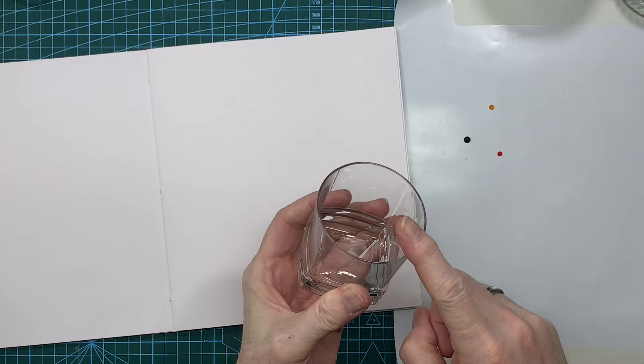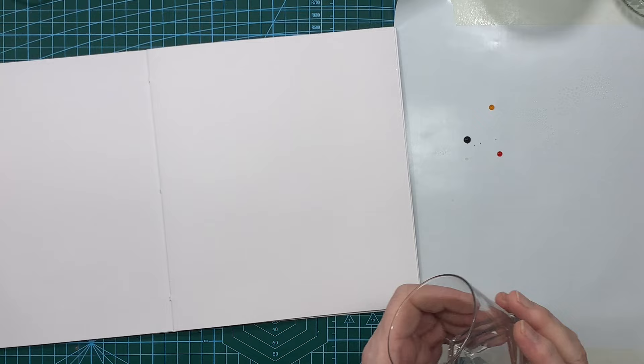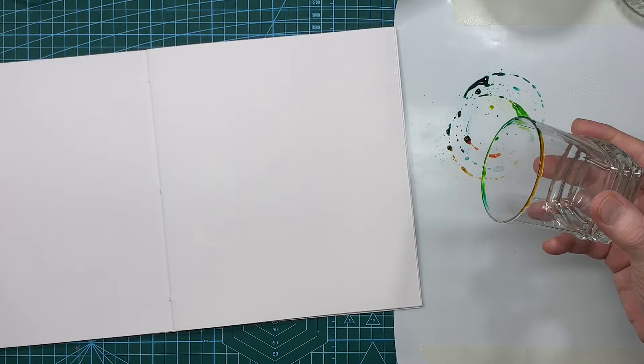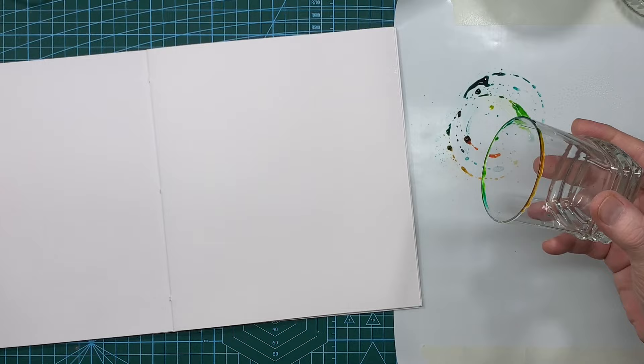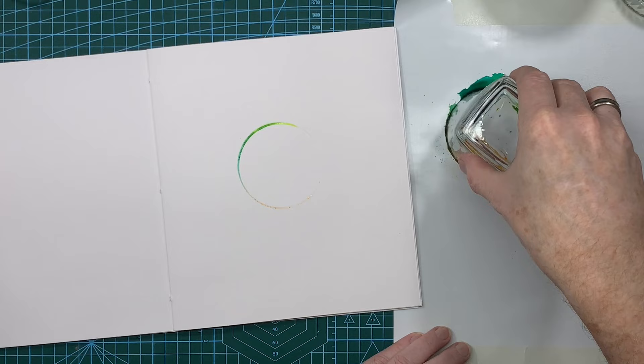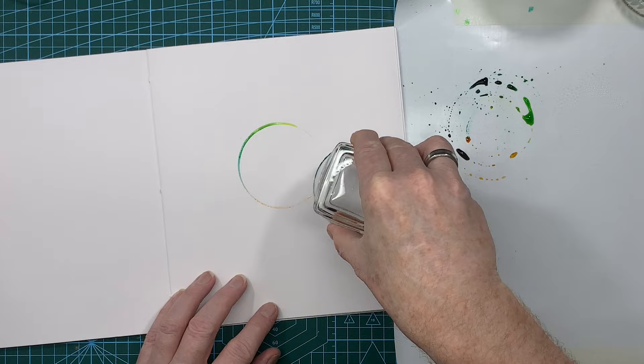You also need a circular glass. I'm going to spritz a little more water down around the blobs, and then just twist the glass through the color to pick some up on the rim. Then I go back in and drop it down — one in the middle, just twist it. Pick a bit more up, then go over and do one over here — just twist.